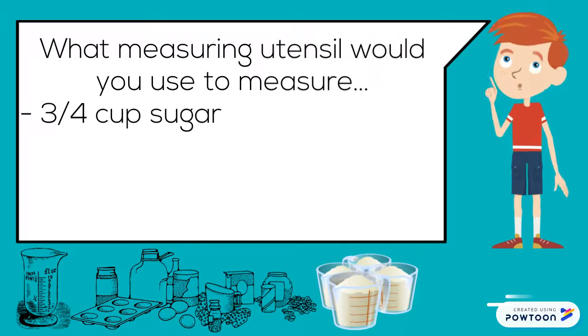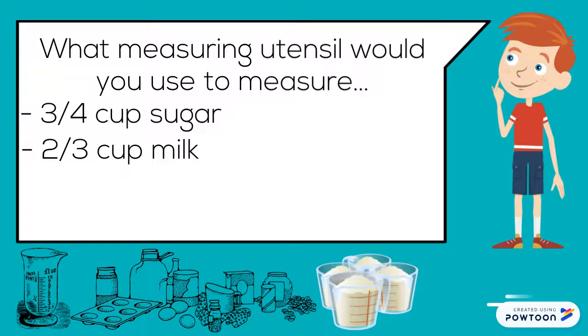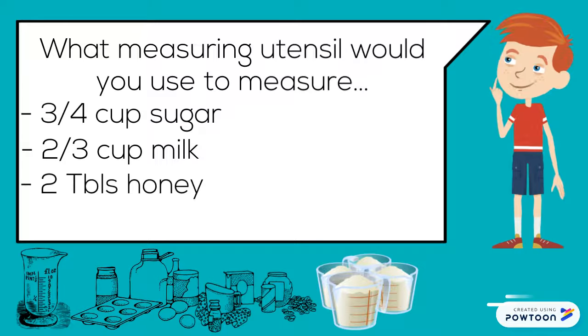What measuring utensil would you use to measure three-quarter cup sugar? Two-third cup milk? Two tablespoons honey? One-quarter teaspoon salt?